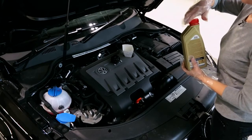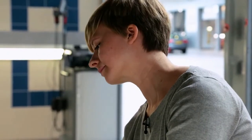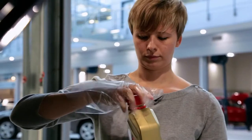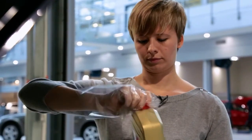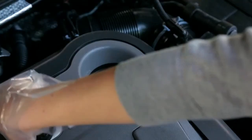To top up, slowly pour in some oil. Allow 30 seconds or so for the oil to move into the sump. Then repeat the dipstick test to check it is now at the right level. Keep repeating the test until there is enough.